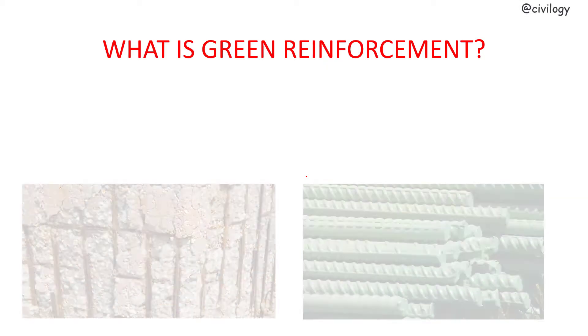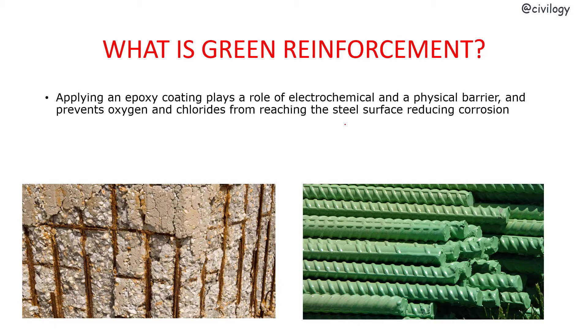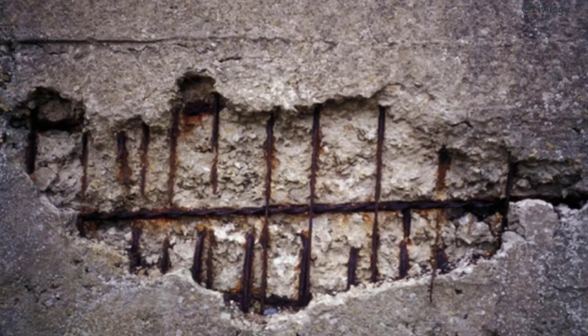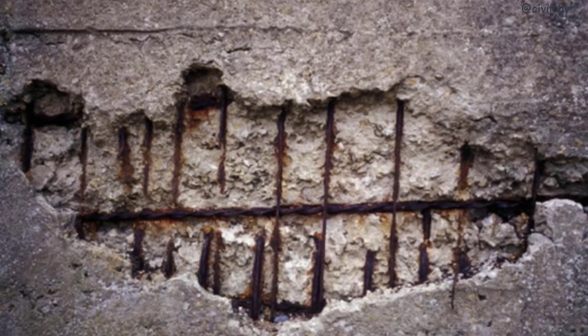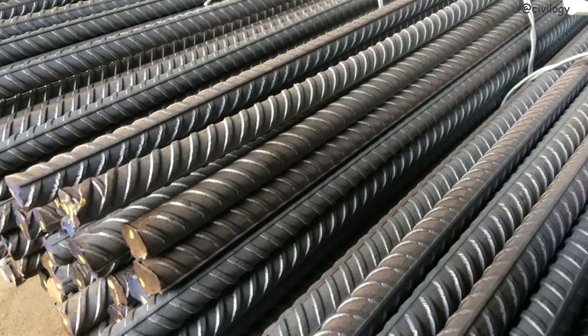What is green reinforcement? Applying an epoxy coating plays a role of an electrochemical and physical barrier and prevents oxygen and chlorides from reaching the steel surface, reducing corrosion. Steel in concrete is usually protected against corrosion by the high pH of the surrounding Portland cement. Cement paste has a minimum pH of 12.5, and steel will not corrode at that pH level. If the pH is lower — 10 or less — corrosion may start.